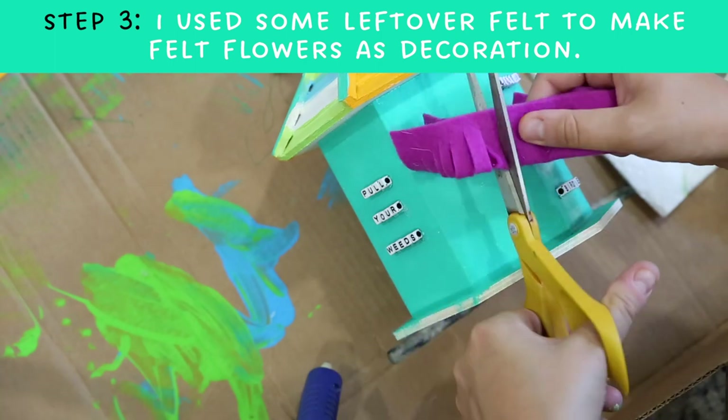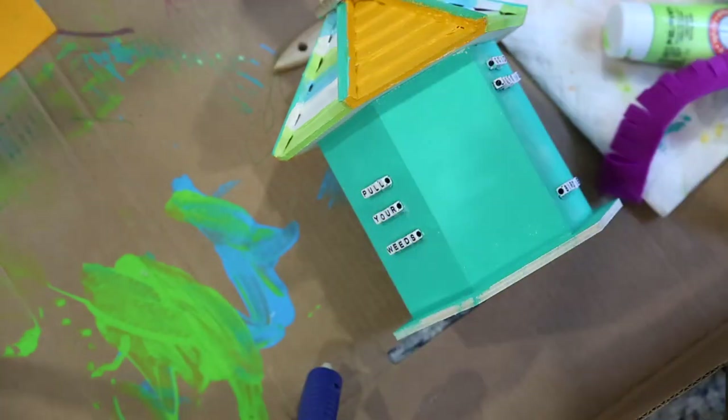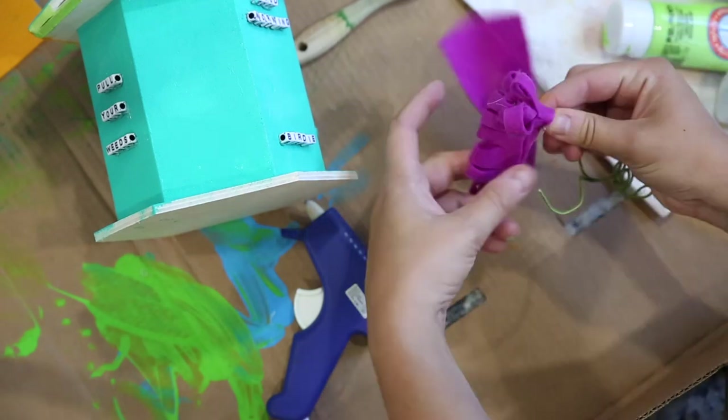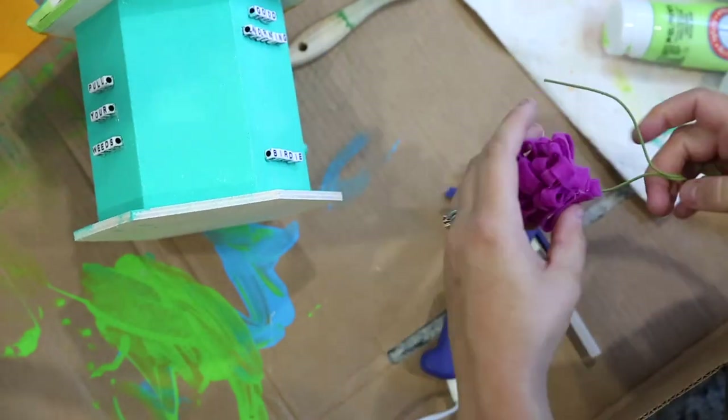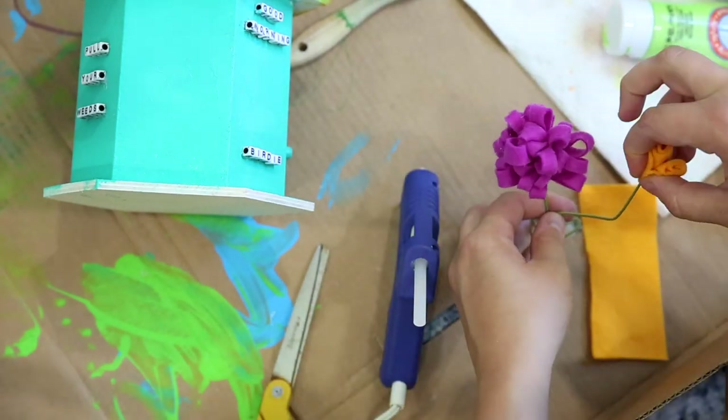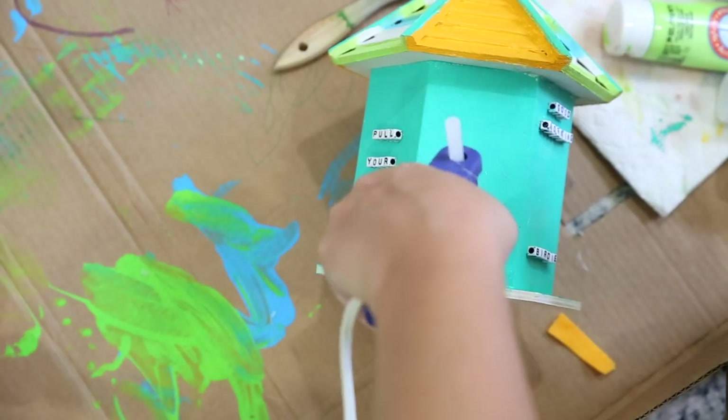Next, I took some leftover felt from the last time we made felt flowers and made two little mini flowers to come off the side of the birdhouse. It gives a really cool 3D effect. Connect it to the wall with a big dab of glue.